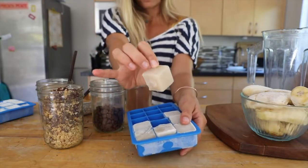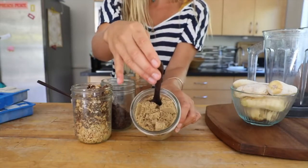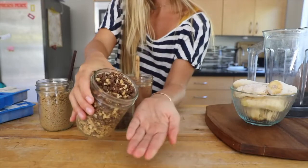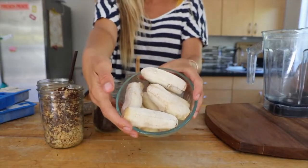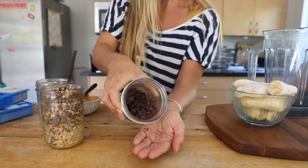This is coconut sugar, which is really good because it doesn't spike your glycemic index level and it's got minerals in it, so it's a better sugar choice. And these are our frozen bananas that we prepped the night before. If I had Coco Samoa I'd use that, but we're just going to use some vegan chocolate chips.